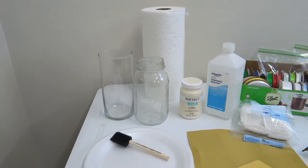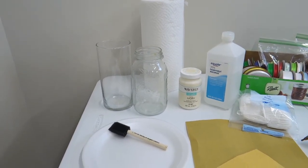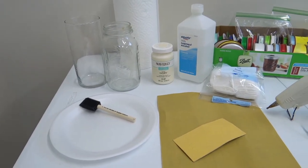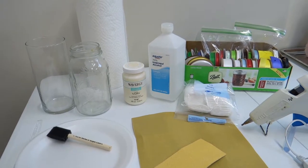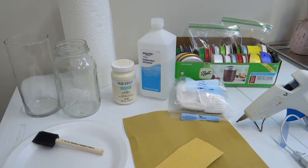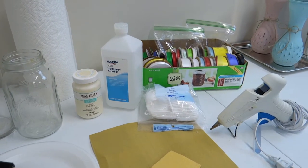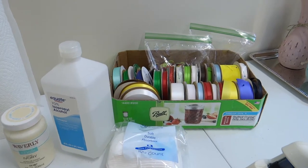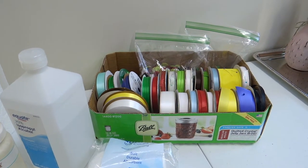The chalk painted glass vase craft supplies are a glass vase or a mason jar, chalk paint in whatever color you would like, a foam brush, sandpaper — you will only use a small piece — an alcohol prep pad or just rubbing alcohol with a cotton pad, a hot glue gun and of course the glue stick. Embellishments include ribbon, buttons, twine, or any decorative pieces you may have at home.